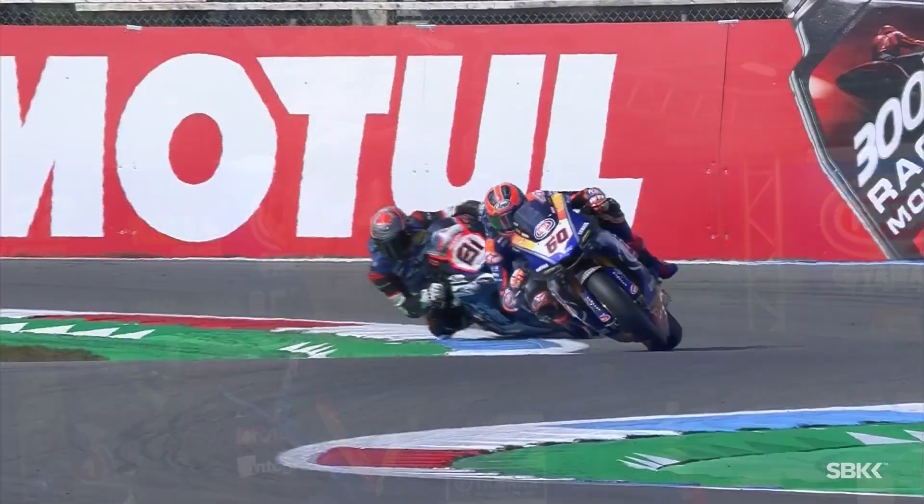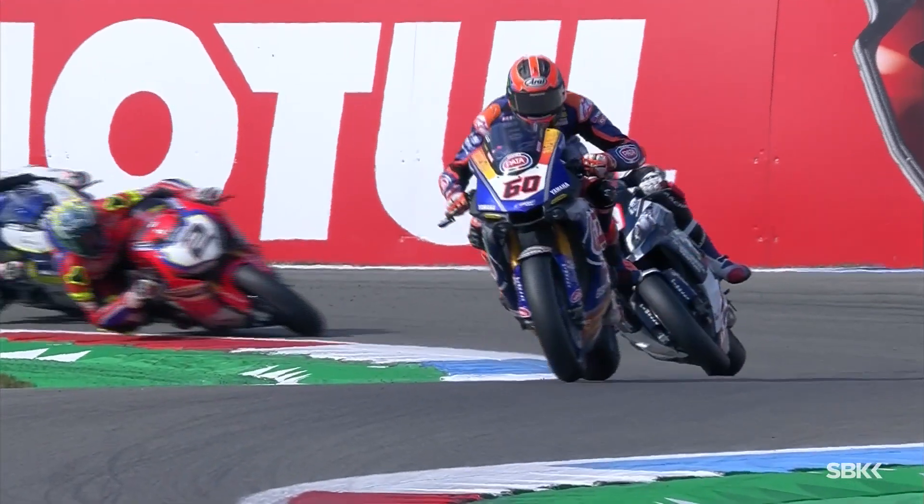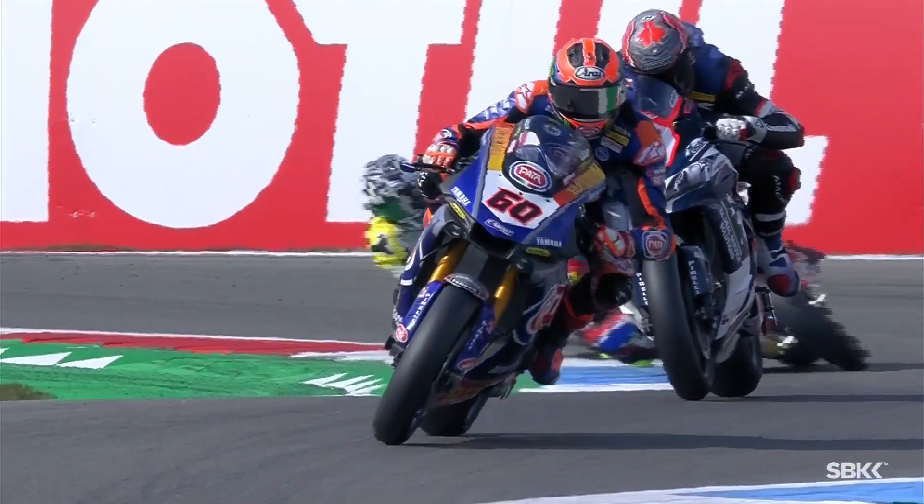We're here in the Patti Yamaha garage with Michael Vandermark's bike to talk about the base geometry and setting of the machine. The target of winter testing is to arrive at a base setting which will then hopefully translate onto each circuit with only minor adjustments.